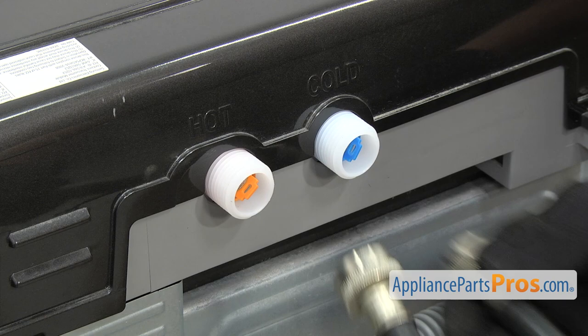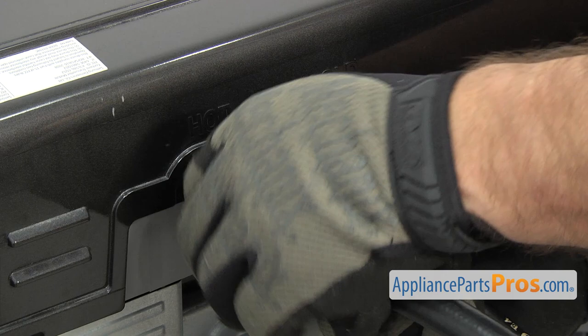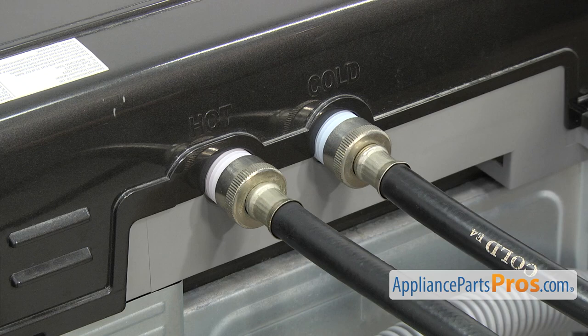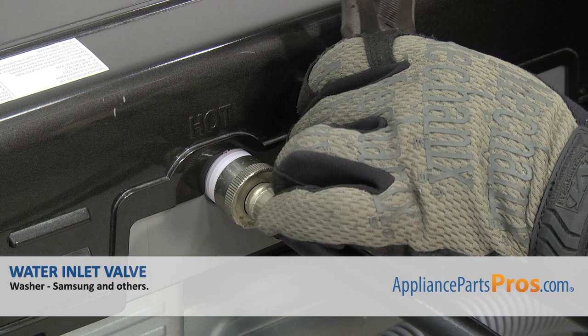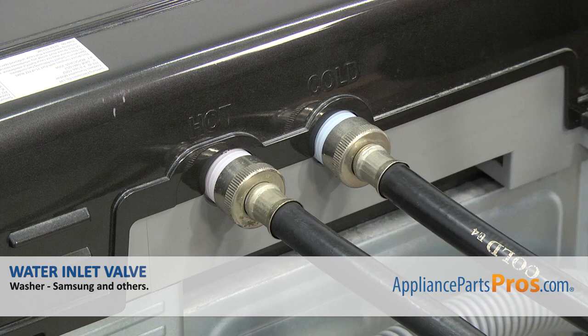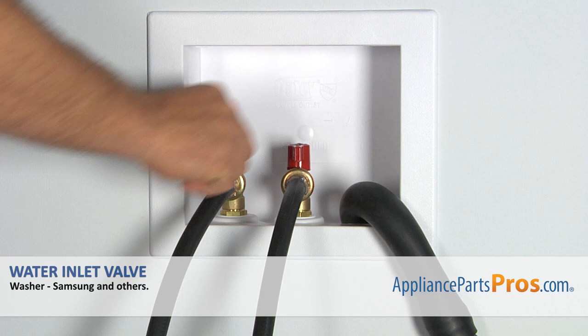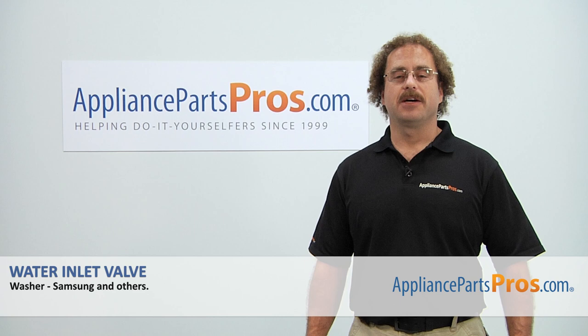Now we can put the fill hoses back on. Just make sure you get the hot on the hot and cold on the cold. Get them started by hand so you don't damage the threads, then snug them down with the pliers so you don't get any leaks. Once you have them tightened down, we can plug it back in, turn the water on, and take it for a test spin. Thanks for joining us for another successful repair brought to you by AppliancePartsPros.com. Check out our other repair videos on our site, Facebook, and YouTube.